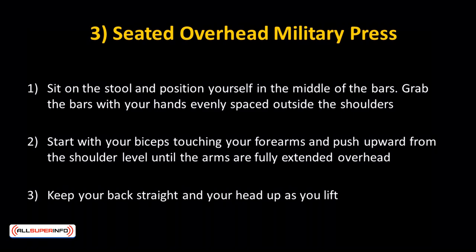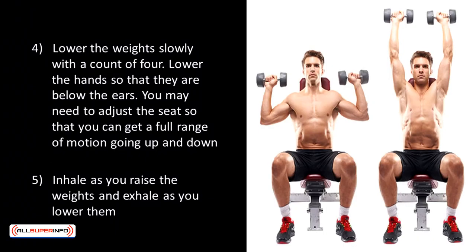Keep your back straight and your head up as you lift. Lower the weights slowly with a count of 4. Lower the hands so they're below your ears. You may need to adjust the seat so that you can get a full range of motion going up and down.